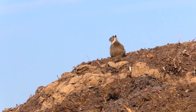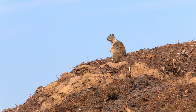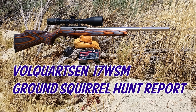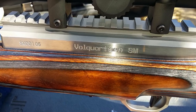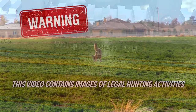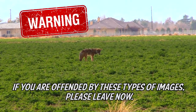This is a hunt report with the Bull Quartzon 17 WSM semi-automatic rifle. We took this out for some ground squirrel hunting before we headed over to Arizona for prairie dog. We wanted to put up the hunt report and we'll have the full review when we return. Warning: this video contains images of legal hunting activities. If you are offended by these types of images, please leave.